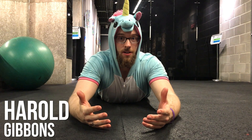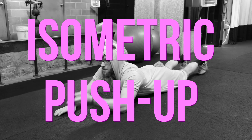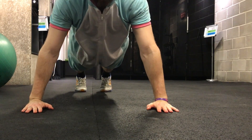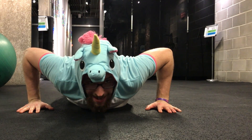Ninjas, welcome to the floor with me Harold. We're gonna be practicing solidifying our plank from the bottom position of the push-up. I'm gonna start nice and high, then from here I'm gonna lower myself down, and down here we're...